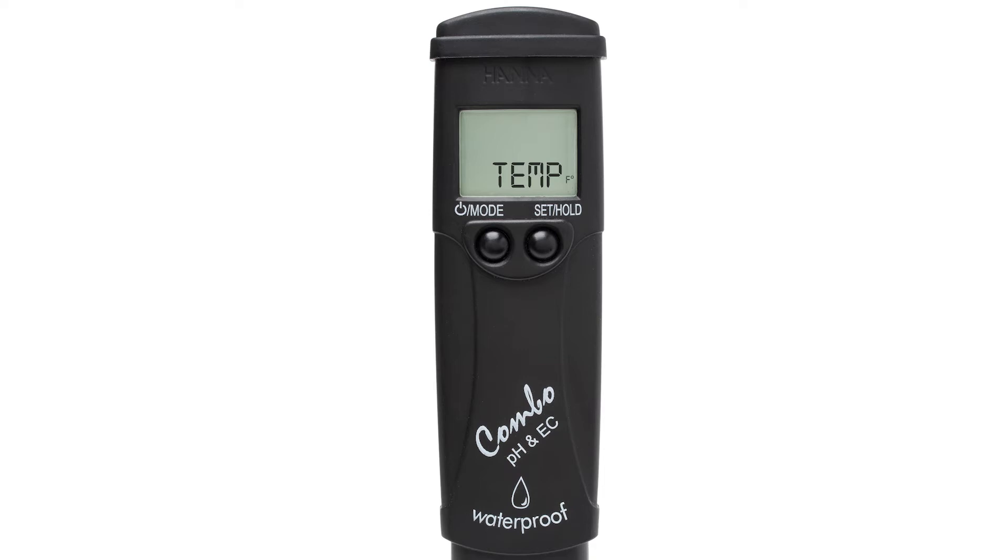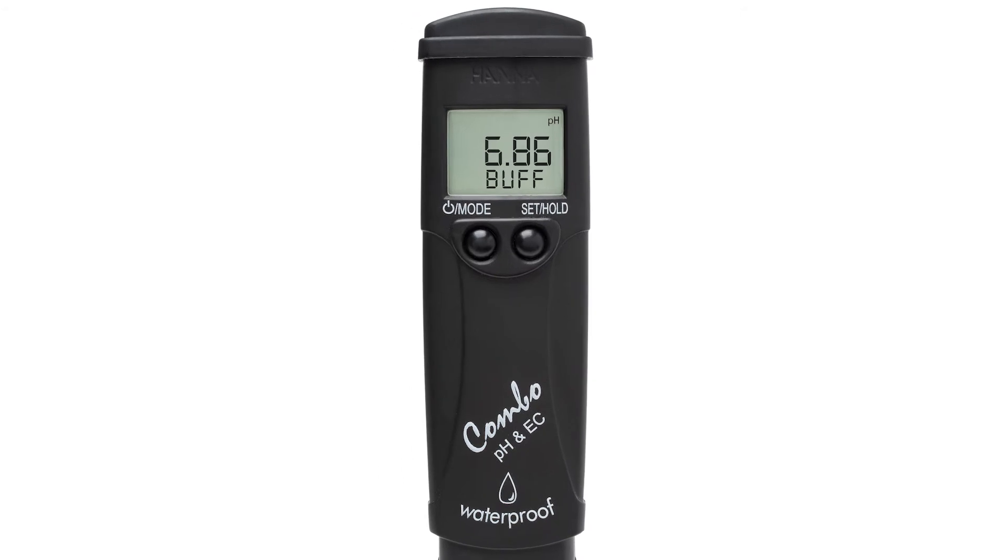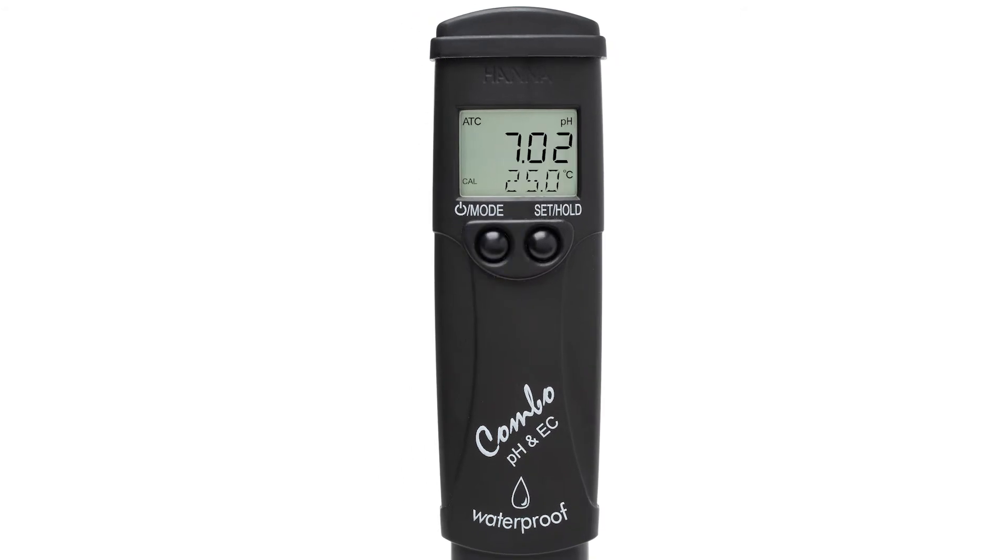Once you have your preferred setting, pressing the MODE button again will allow you to change your calibration set. These testers use two sets of standard pH buffers. Depending on your application, you may use the pH 7.01 buffer set — with 4.01, 7.01, and 10.01 buffers — or the NIST buffer set, with pH 4.01, 6.86, and 9.18 buffers. You can press SET HOLD to switch between these two sets. Pressing MODE again takes you back to measurement mode.